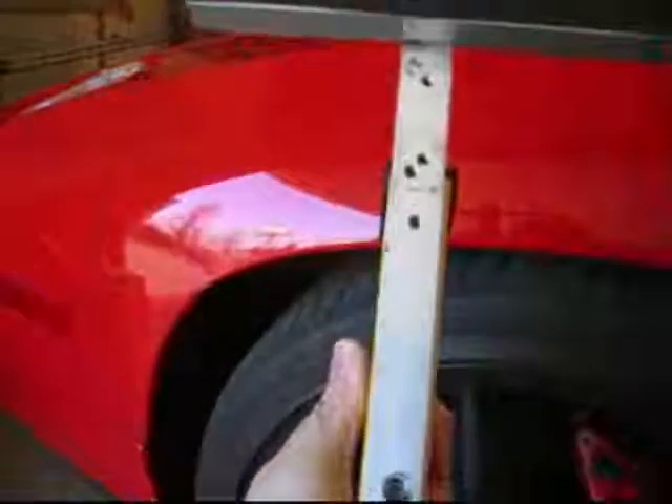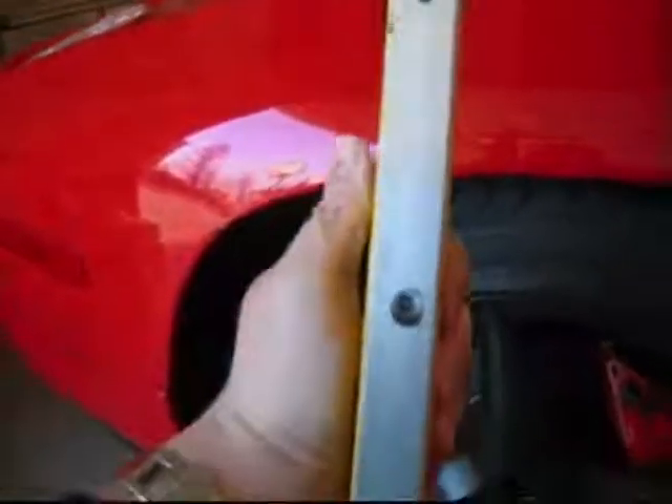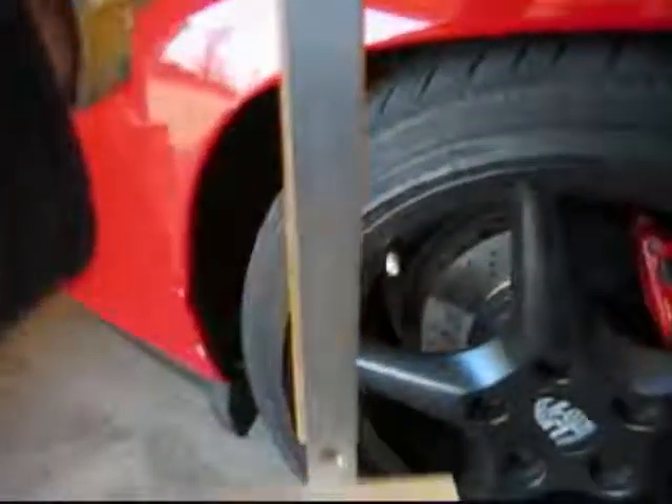You need to build this contraption. I drilled a couple holes into the bottom of the laser level and just screwed it on there. I made additional holes to accommodate different rim widths so I could help friends with their alignments as well. I also put a little black electrical tape on the back side of the square tubing just to protect the rims from getting scratched up.